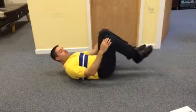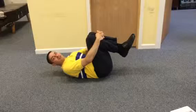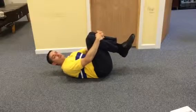The other one you'll do is you'll do both knees together. These are some real good simple stretches just to keep things loose and keep the mobility going.